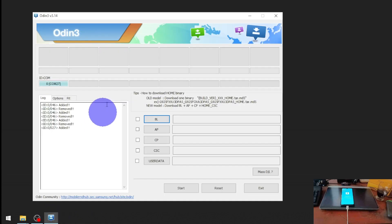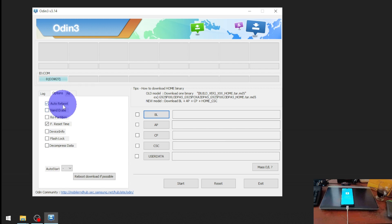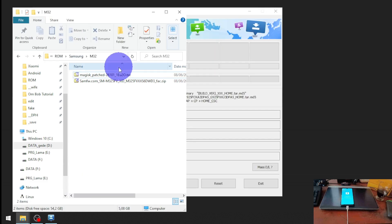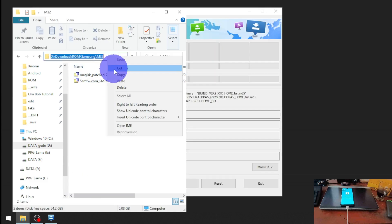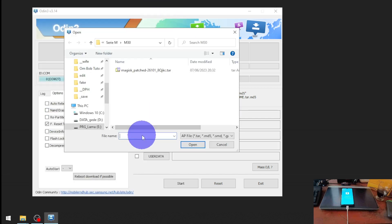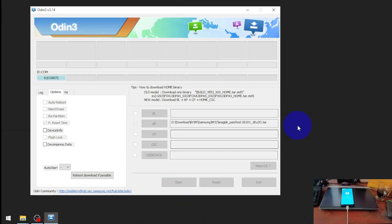Open Odin. Go to the Options tab and uncheck Auto Reboot. Find where you have the Magisk-patched file, copy the path, hit the AP button, and paste the path. Now just hit the Start button and it will begin flashing the file.